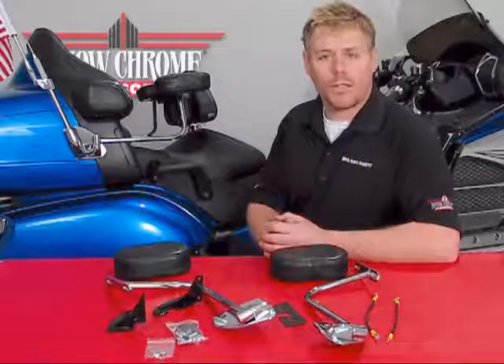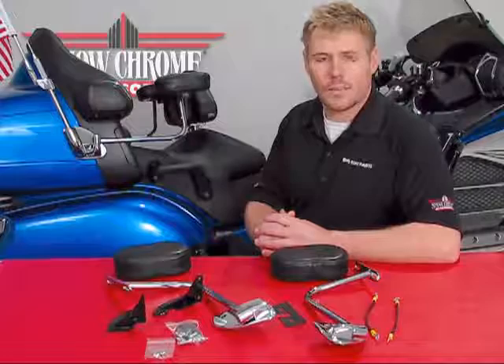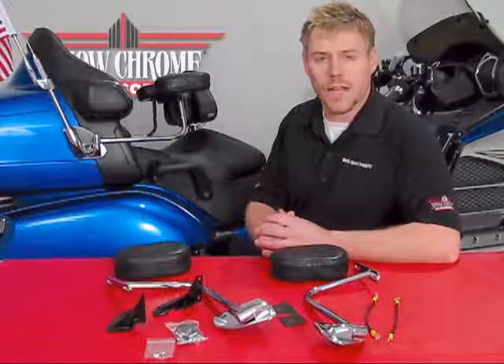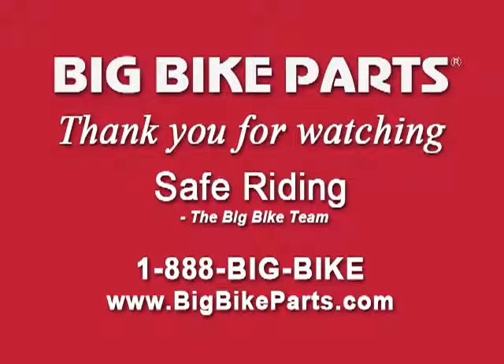Again, if you have any further questions with regards to this product line, please feel free to look us up online at www.bigbikeparts.com, and I encourage you to take a look at our dealer locator while you're there. You can also give us a phone call at 1-888-BIGBIKE. Thank you for watching and safe riding.